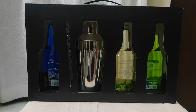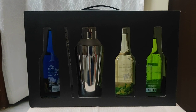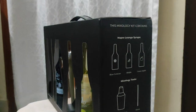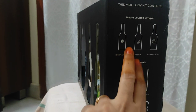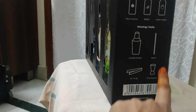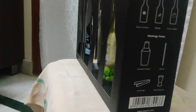There are three varieties of drinks given here. Let us open this and see what are all the drinks and what are the ingredients. This mixology kit contains three types of drinks — Mapro Orange syrups — and the mixology tools: that's a cocktail shaker, stirrer, ice tongs, and paper. This is a big measure, so let us see.